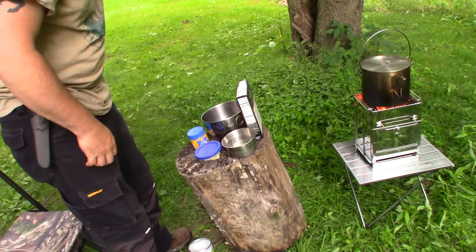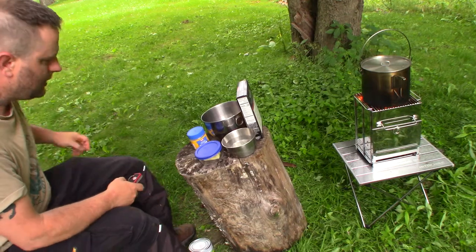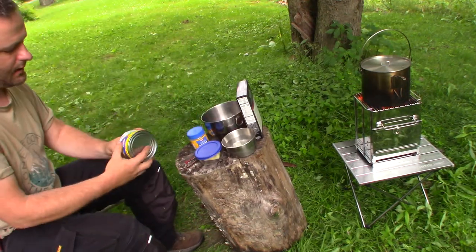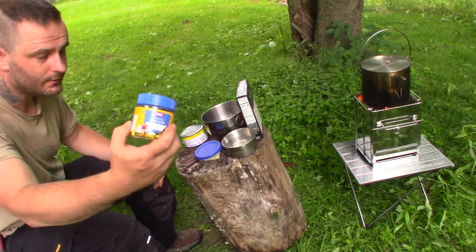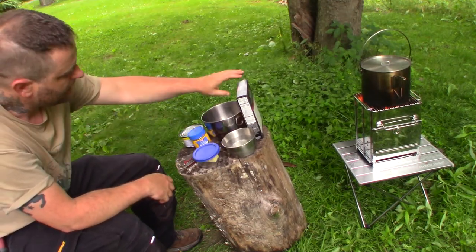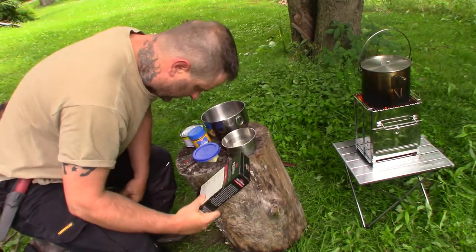Alright, so today we're going to make some chicken and dumplings, camp style, not traditional. We're going to use a lot of some pre-mixed efforts. I have some Swanson white chicken breast, some chicken bouillon, a half stick of butter, and some Red Lobster Cheddar Bay Biscuit mix — but I'm not adding the cheese to it because I'm going to use that as my dumpling mix.